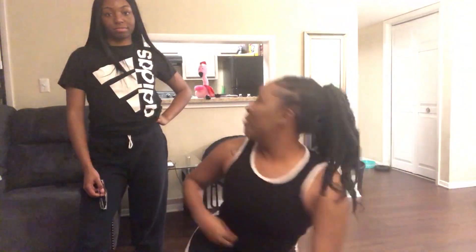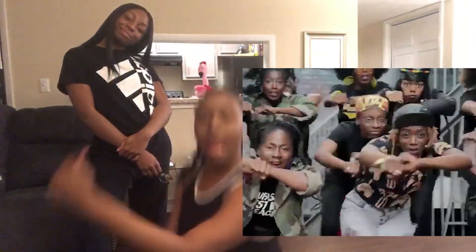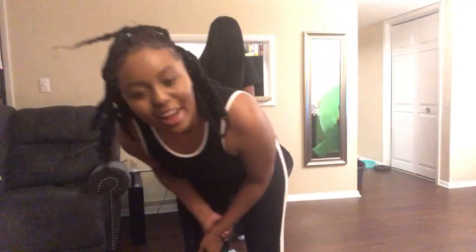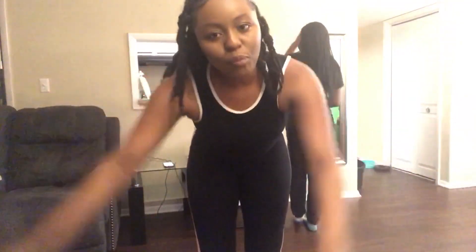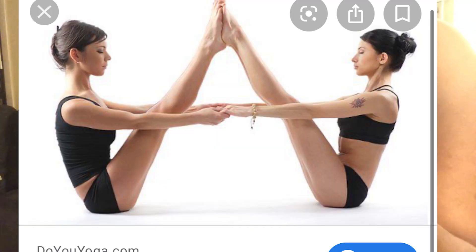Why are we both wearing black and white? We didn't even plan this! Anyways, I'm done talking, let's get into the video. I'll post the picture on the side. Alright y'all, here's the first pose — can y'all see that? Okay, let's do it.